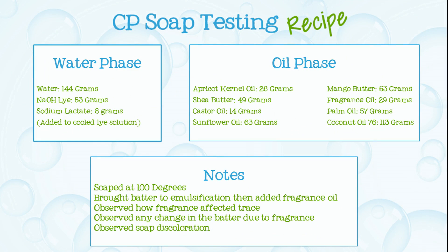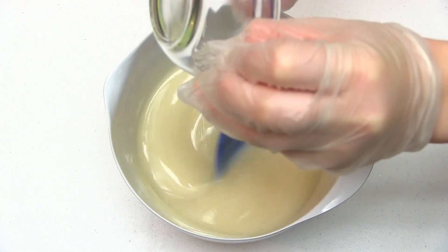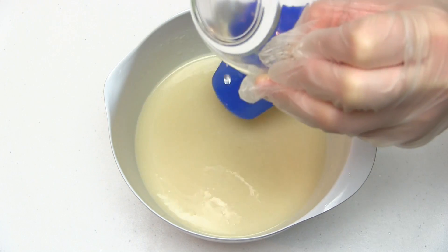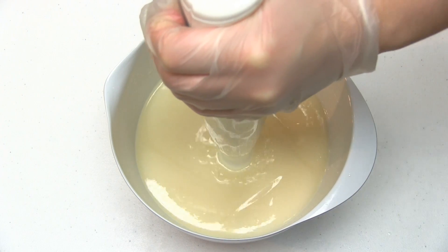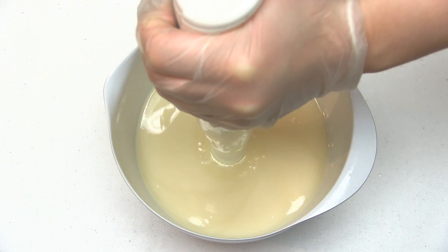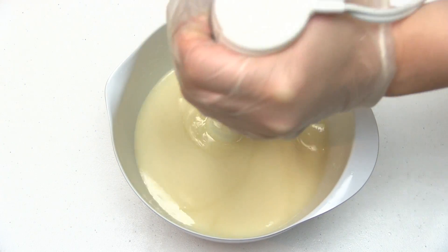Here's the recipe I'll be using. I've already combined my soaping oils and lye mixture together and brought them to the emulsification stage. Now I'll be adding fragrance oil to my soap batter, mixing it with a stick blender and observing how the fragrance oil affects trace. I'll also be looking to see if the soap riced, if fragrance separated in the batter, and how the fragrance performed in my finished soap.